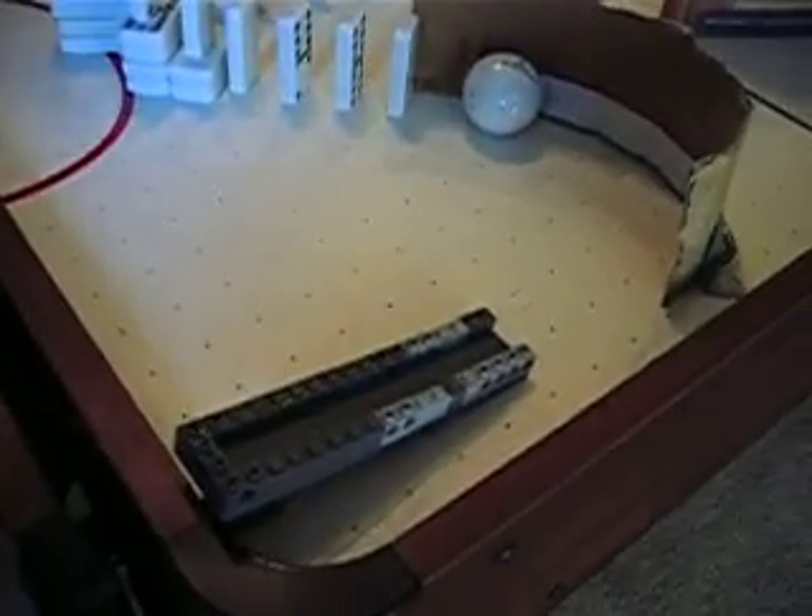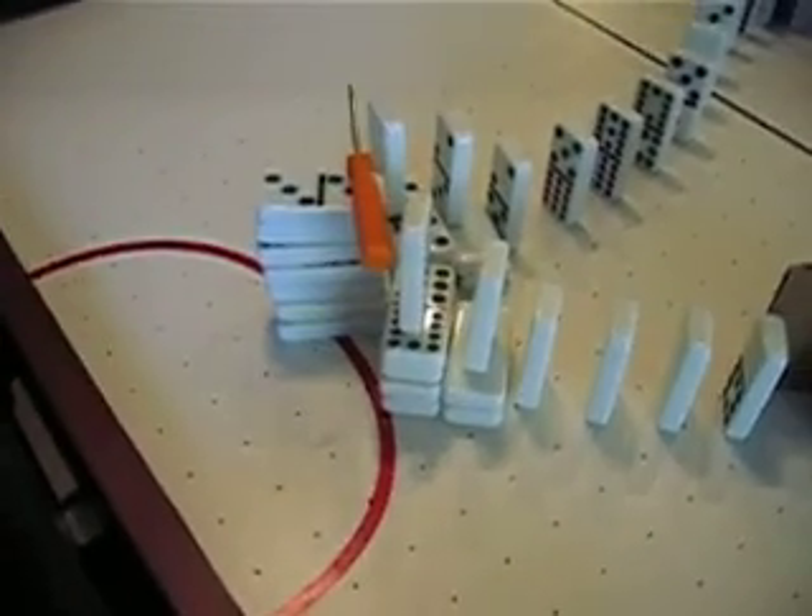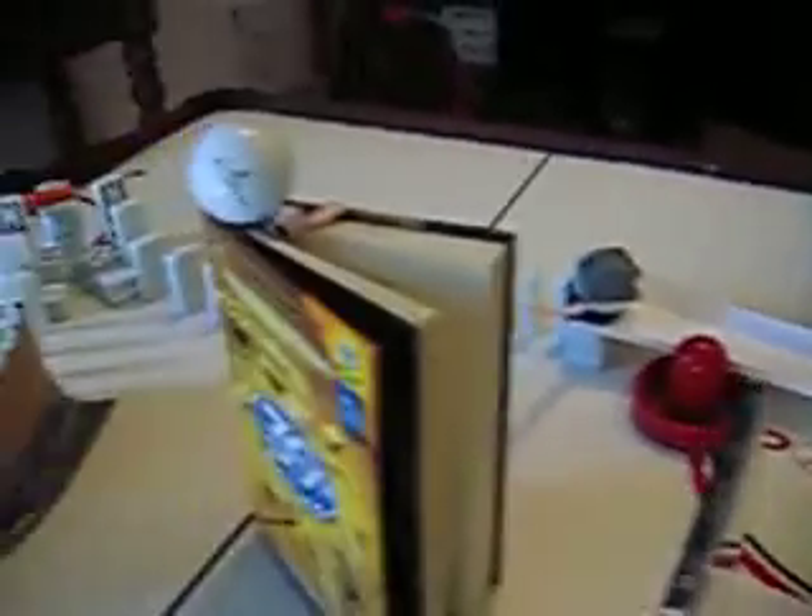This is Leo Raphael 1 second Rube Goldberg, extended version. How this one works is the golf ball rolls down the Lego ramp, around, into the dominoes hitting the screwdriver, hitting more dominoes, which will hit the golf ball, pulling out the Lego.